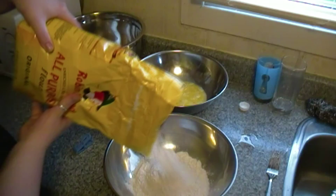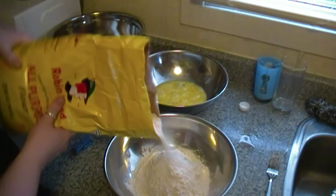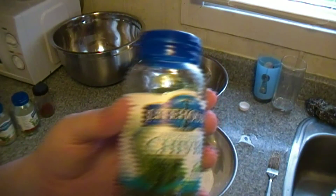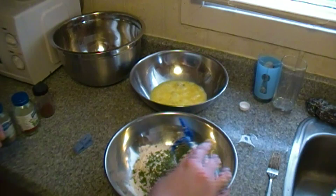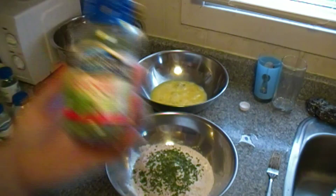Next we're going to make the batter for the chicken wings. You're going to want to have four cups of flour. As you can see there behind the flour, we made some egg wash, which is basically two or three eggs and a little bit of milk — just whisk it together. Next we're going to add some seasoning to the batter, which is some chives — about two tablespoons of chives to the mix.